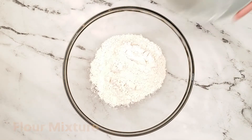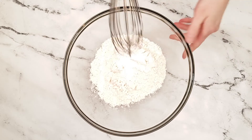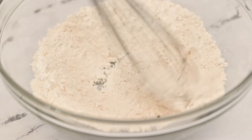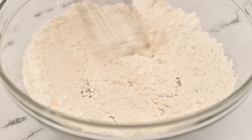In a large bowl add all-purpose flour, baking powder, baking soda, and kosher salt. Whisk these ingredients together until they are combined. Set this flour mixture aside — it will be added to the wet ingredients later.